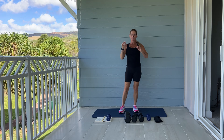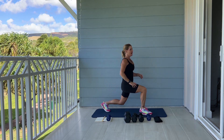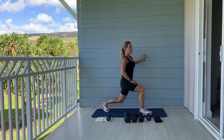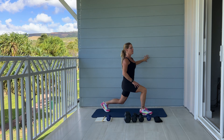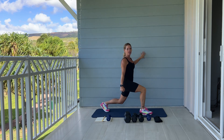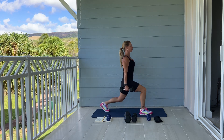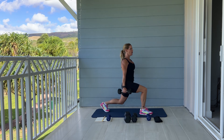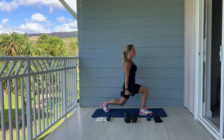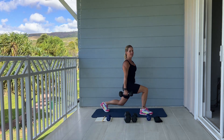Our next exercise, we're going into a stationary lunge. We're going to step one leg forward and one leg back, bending both knees, back nice and straight. If you need to, you can hold on to something to help with balance. And we're going to pulse, pulse, pulse. As you get stronger, you can hold a dumbbell or a kettlebell. Shoulders back. Here we go — we're going to do 25 on each leg. A little bit deeper. Hold it — should be burning.